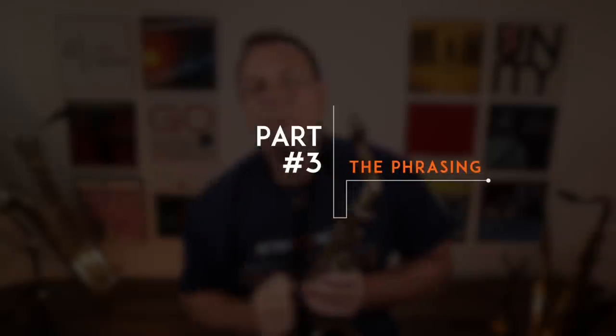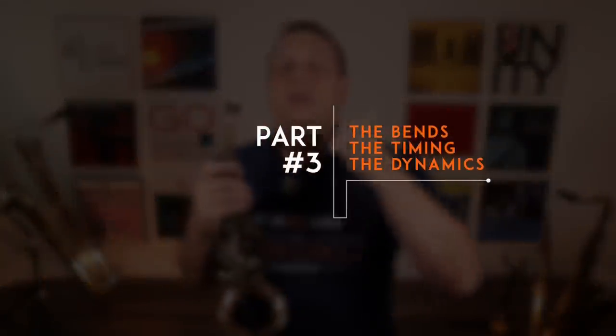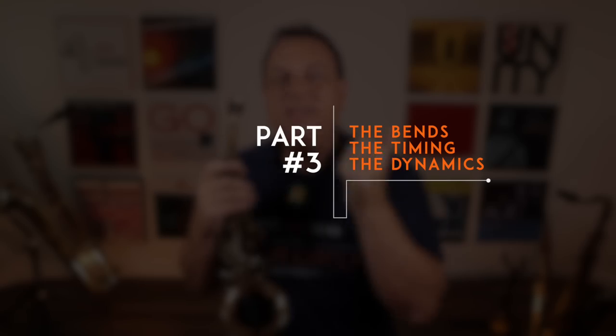Now you're getting close to the Cannonball Trill, but there's much more to it — we now talk about the third important point: the phrasing. The phrasing is divided into three parts: the bends, the timing, and the dynamics. First, 3A — the bends. Each note, you're going to do a deep bend into it using your throat or your larynx, not lip pressure. You're going to bend into those notes by moving your larynx down and back — moving your throat down. Some people talk about tongue position, some talk about vowels, but whatever you do, you're bending the pitch from your throat, not your lips.